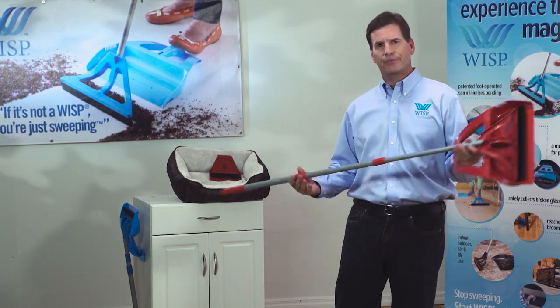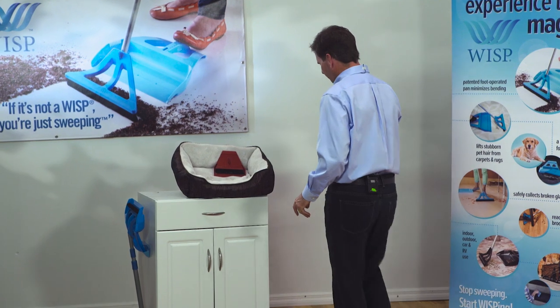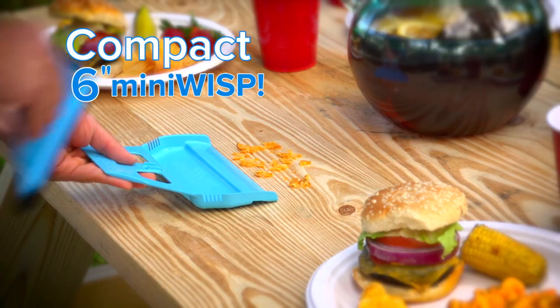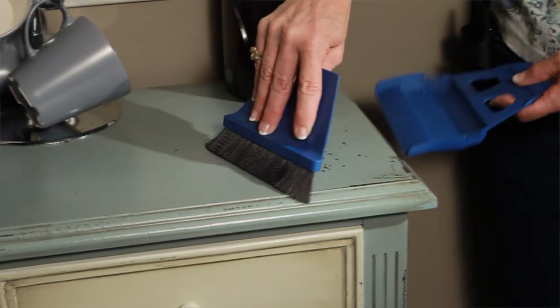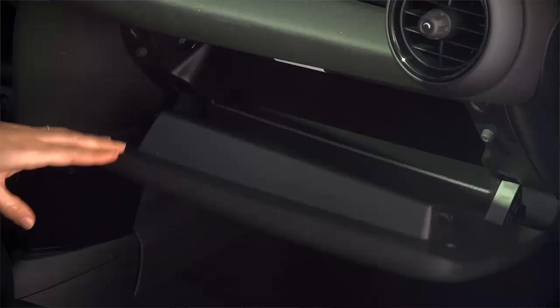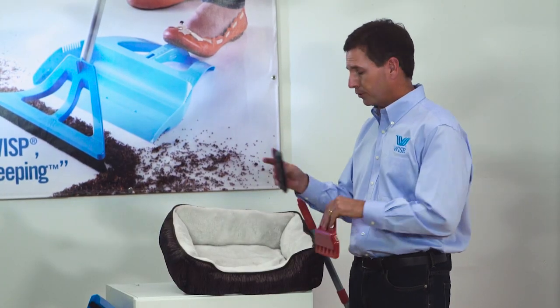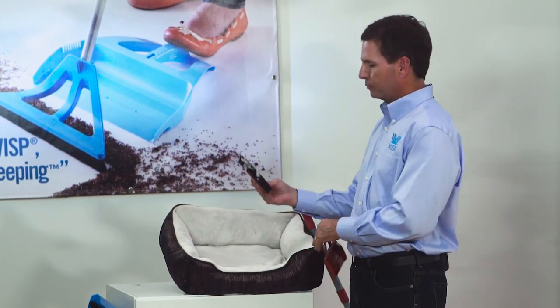So we did that. Then we were asked if we had a smaller version. We made it — we call it the Mini WISP. Unbelievable for around the house and small cleanups: cat box, fits great in your glove box. But most importantly, for all you pet owners out there, watch this magic.